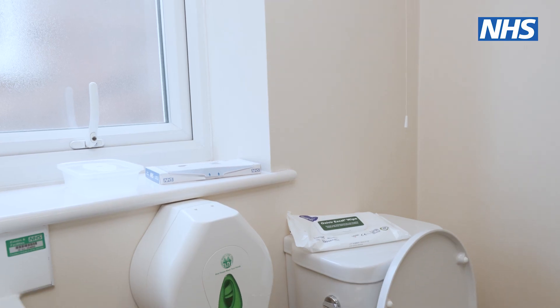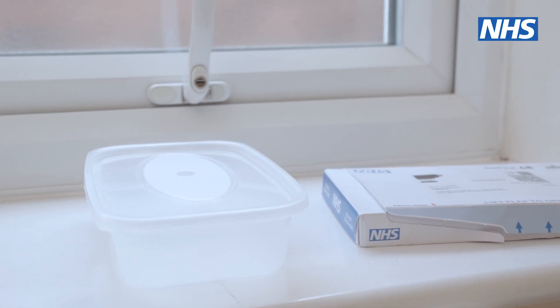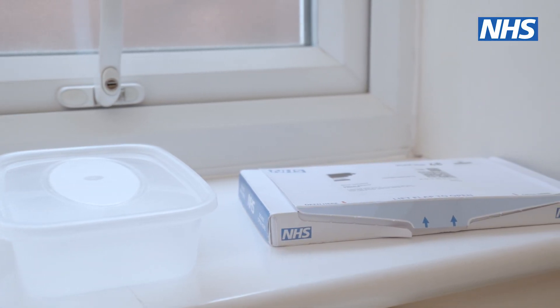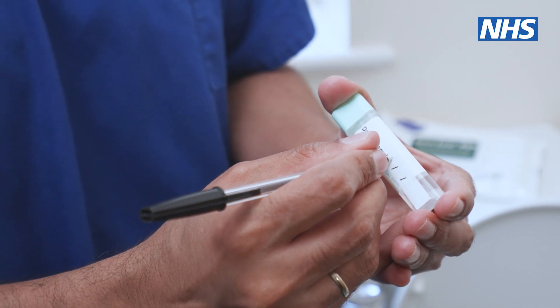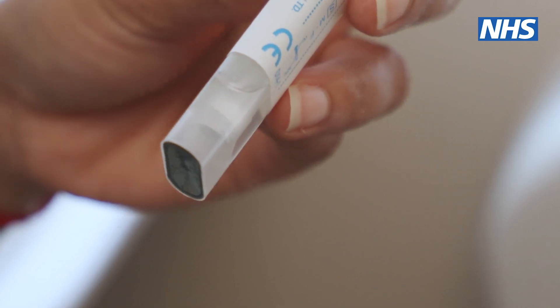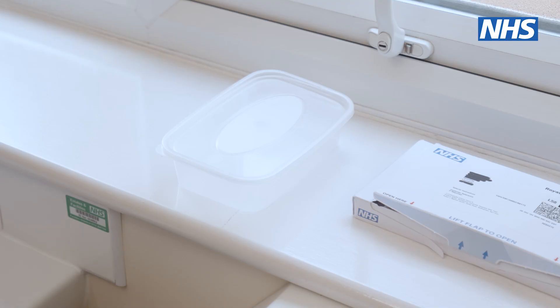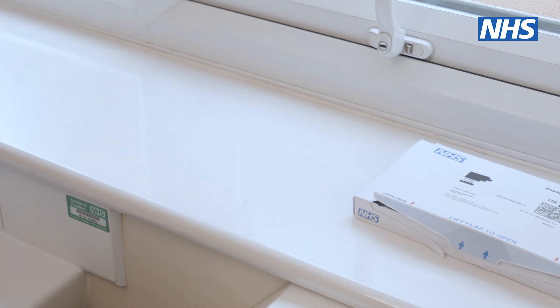So how do you complete the kit? Firstly, place it by your toilet so that it's ready to use when you next go to the toilet for a poo. Write the date that you do the test on the tube but don't pour away the liquid inside the test kit. Place a container — this could be a plastic takeaway tray or an egg box lid for example — into the toilet to catch the stool sample.